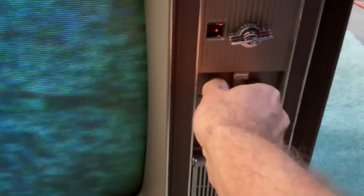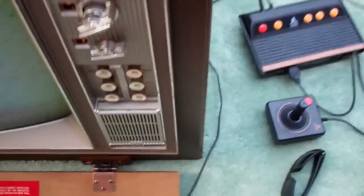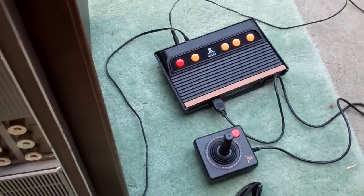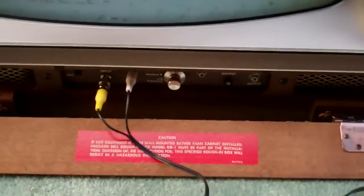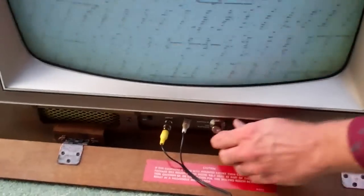That one's good right there. We're going to try the composite input — we're using a new Atari Flashback 3. We're going into the composite input on this tube television.